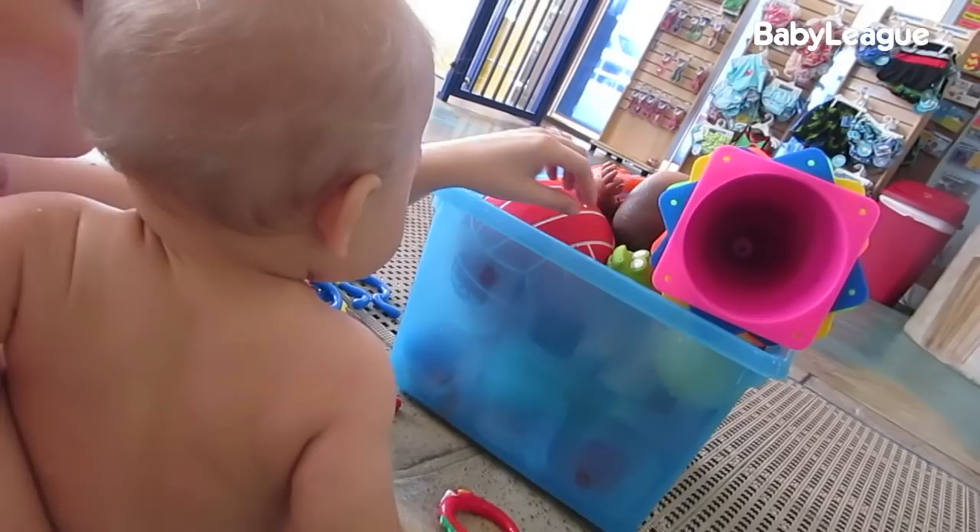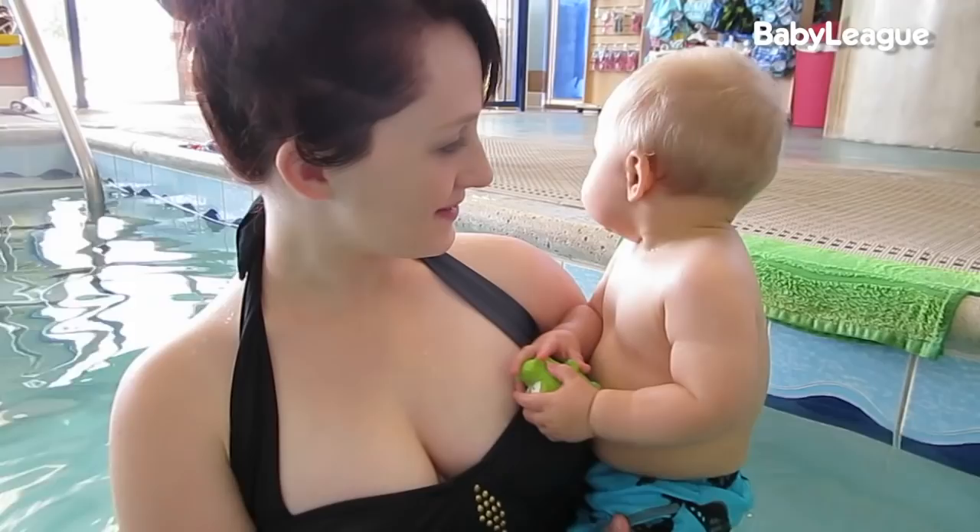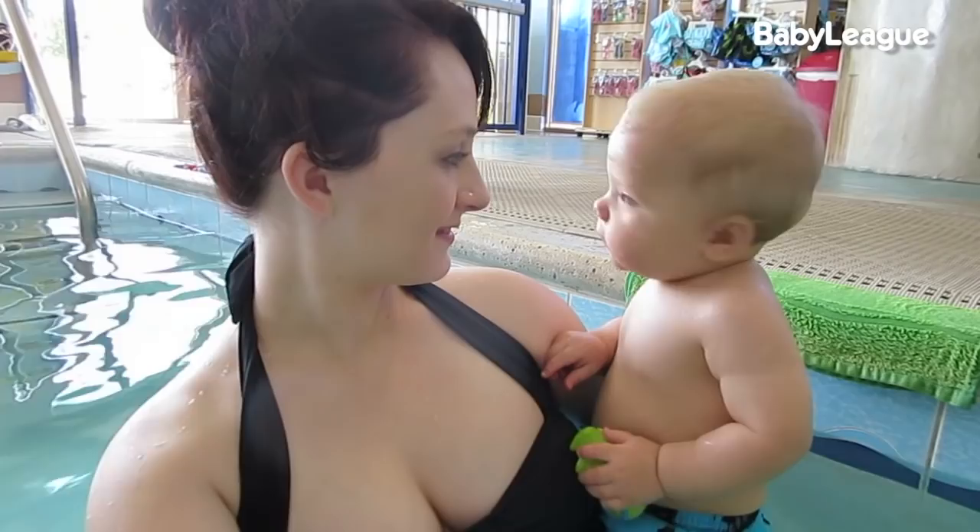The next thing you're going to want to do is get some toys that float. Toys are good for a couple of reasons. Number one, they distract you from realizing that you're only inches away from not being able to breathe. Number two, they give you something to swim toward, and you're going to want to do lots of swimming because otherwise you're just standing in a pool. And let's face it, that's boring. I'm talking about you, dad.